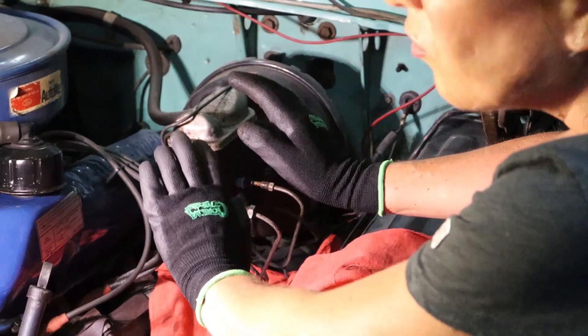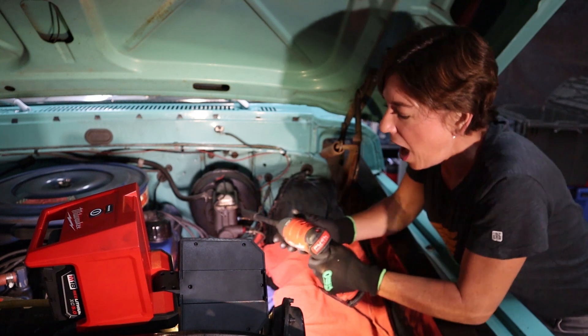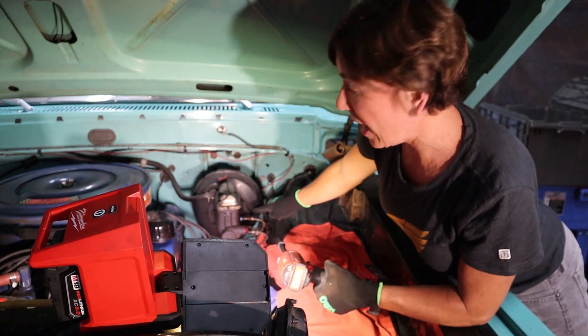I'm going to change rags, wash my hands, and I'll show you what comes next. Two more nuts and we're ready to pull off the master cylinder. I'm going to go ahead and use my impact wrench for this. The two nuts are on each side — one here and one right there.